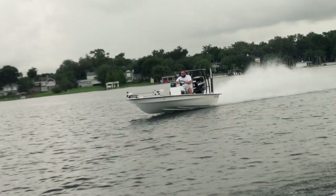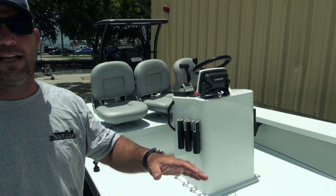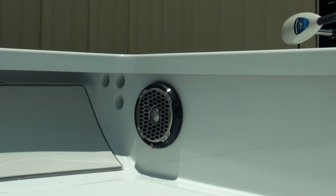LED nav lights on the front for navigation — they are very bright and very cool. Coming up here, we've got C-Deck underneath the gunnels and on the polling platform. This boat doesn't have a cast platform yet, but it will, and when it does we'll put some C-Deck on that too.